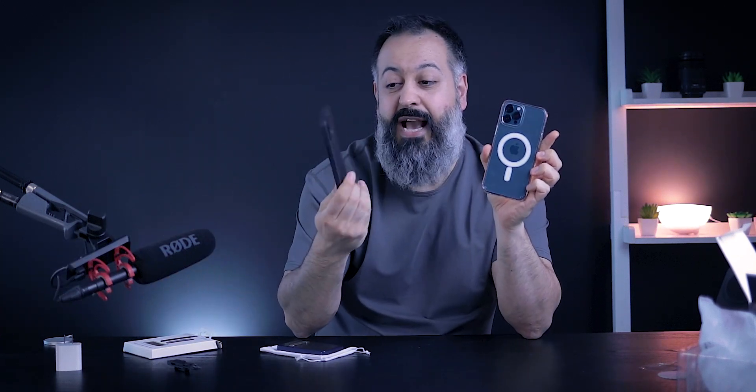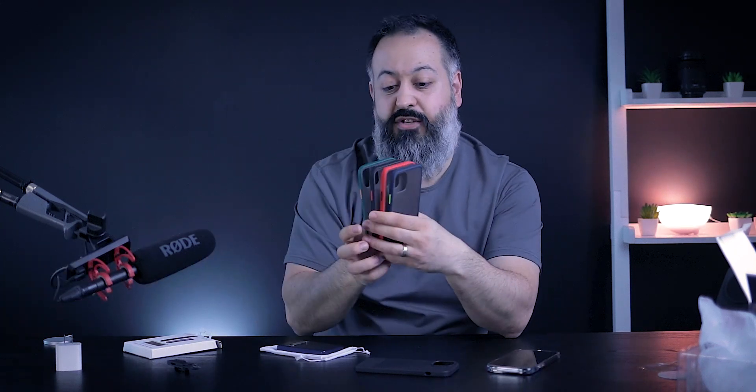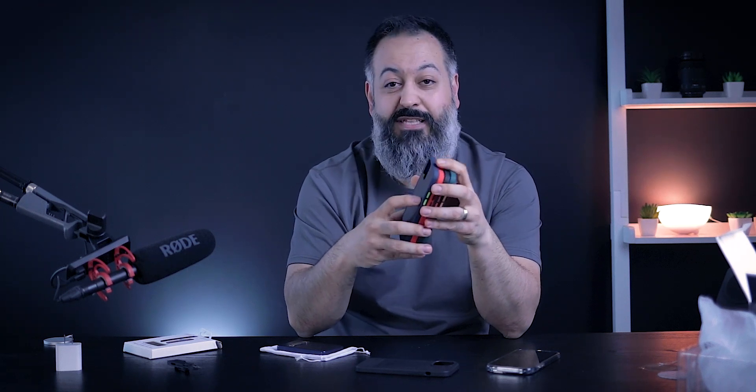One final shameless plug — not charging related but iPhone 12 related. I'm also selling iPhone 12, 12 Pro Max, and 12 mini cases on Amazon. The case on my phone right now is my own case. All my cases come with a free screen protector. There's a tactical black carbon fiber look finish case, and also frosted cases in four colors: blue, red, black, and green. Check them out if you want to show some love and support — and if you get them and like them, don't forget to drop a review.